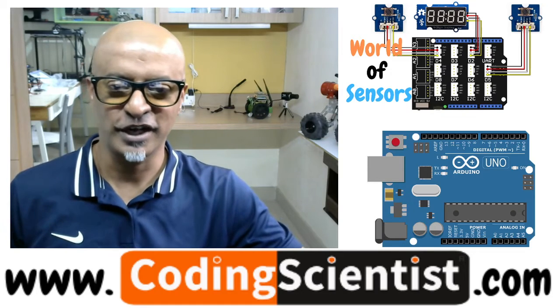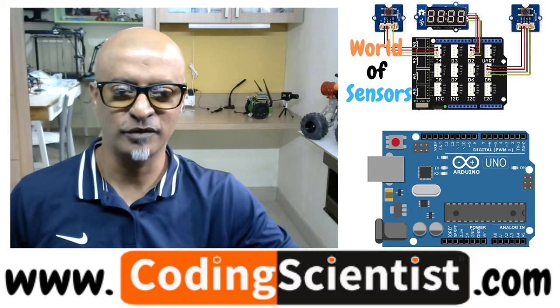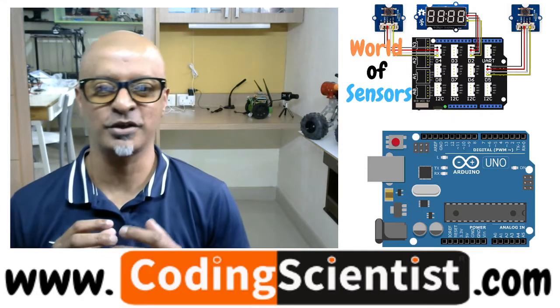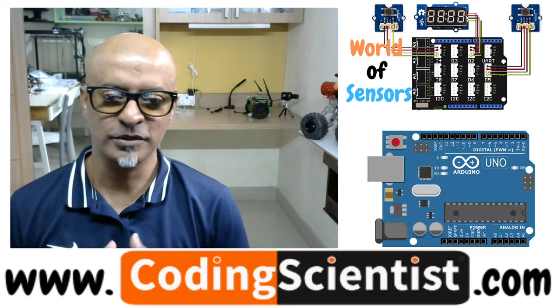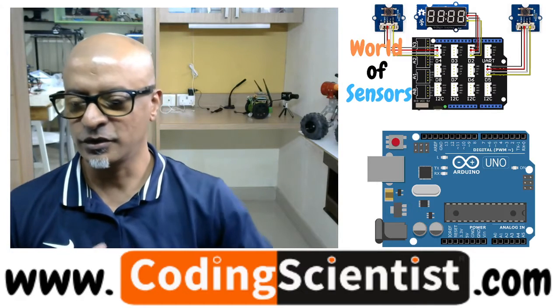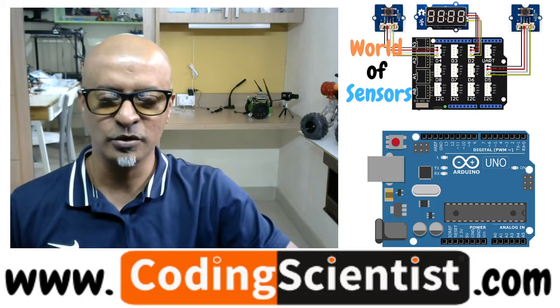Hello everyone, welcome back to codingscientist.com. You are watching World of Sensors using Arduino Uno and the sensor expansion port, which is from Seeed Studio Grove Sensor Kit. In this lesson I'm going to talk about a sensor called the touch sensor.